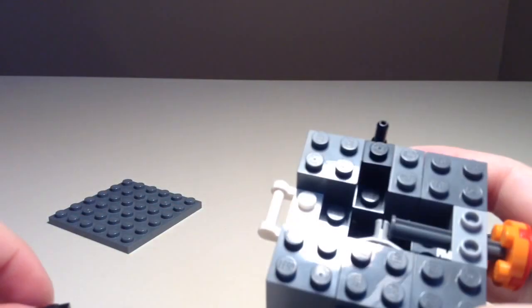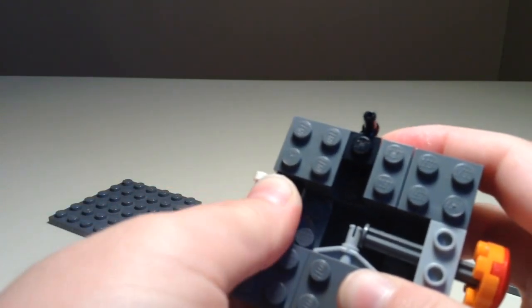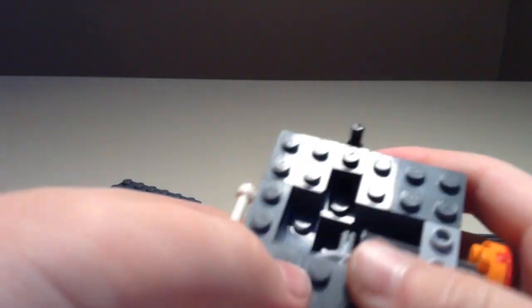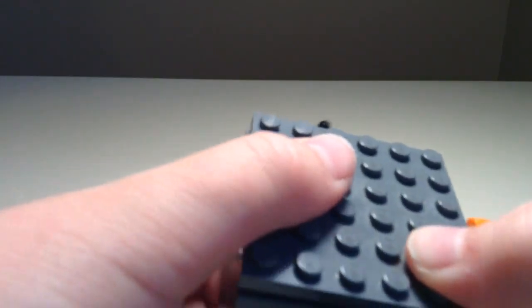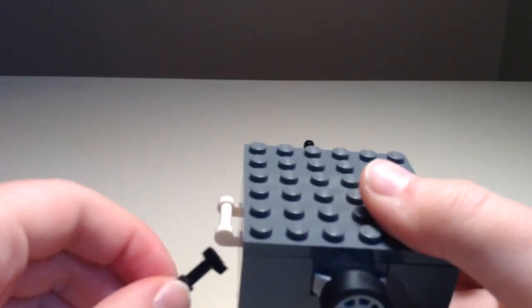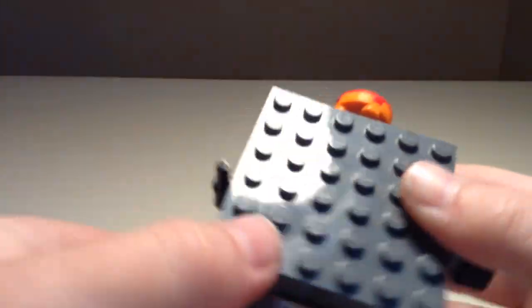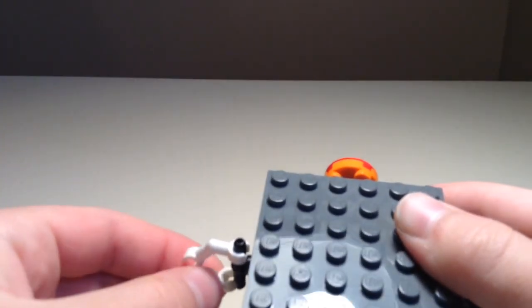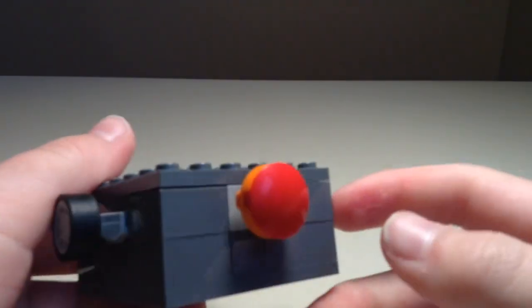Now we're almost finished with this step. We're going to grab this little flat 1x2 and put them on this white thing like that — bam, we've got two of them on there, so it's now matching up and flat with this thing. Now we can go ahead and put this on here. And it pretty much is finished — we just put these fidgeting pieces on. That guy goes on there, and these guys can go on this thing. It might come off sometimes, but this is a LEGO fidget cube. That's pretty much your fidget cube finished.